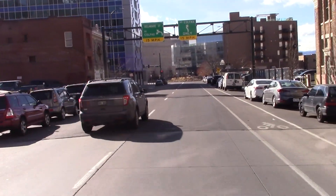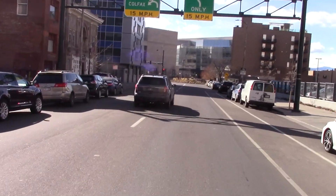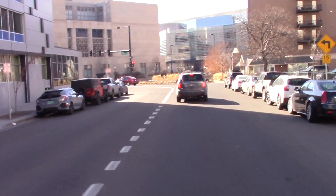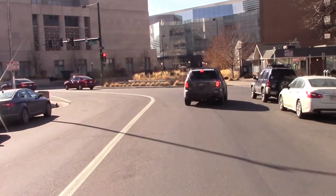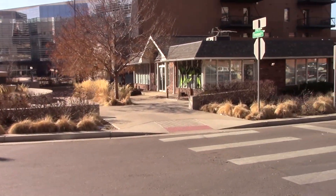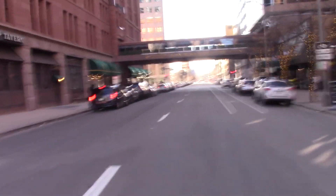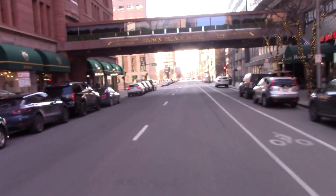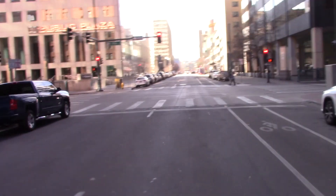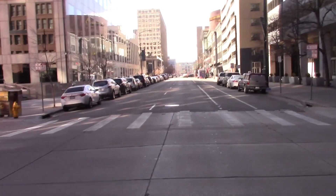The first digital test is D-Star. Here we are at 17th Street. Here is the D-Star mode. W0SKY testing on D-Star — one, two, three, four, five, four, three, two, one. Whiskey Zero Sierra Kilo Yankee.